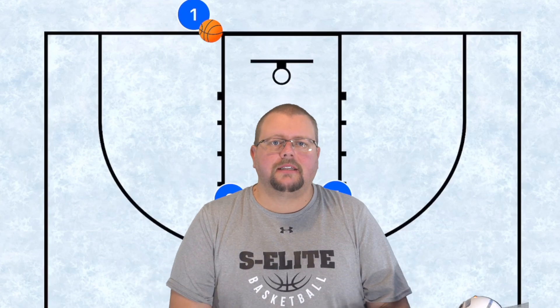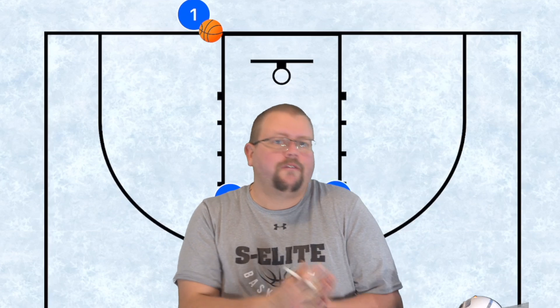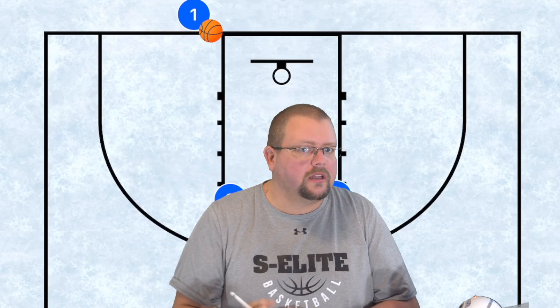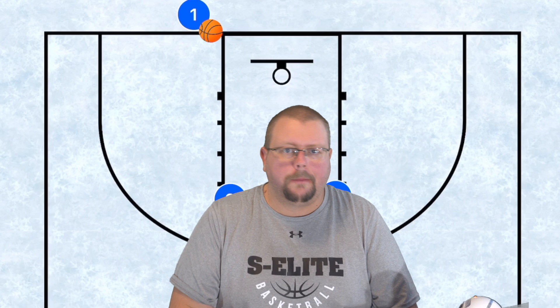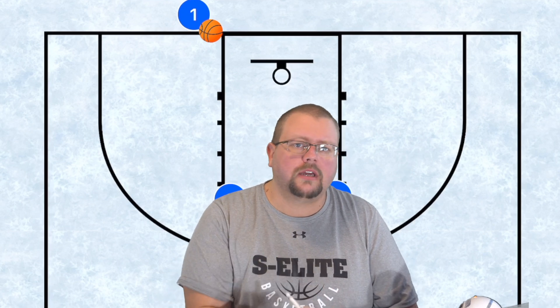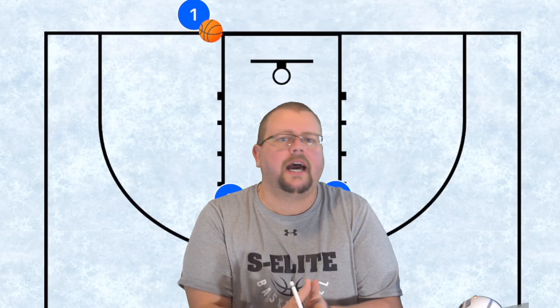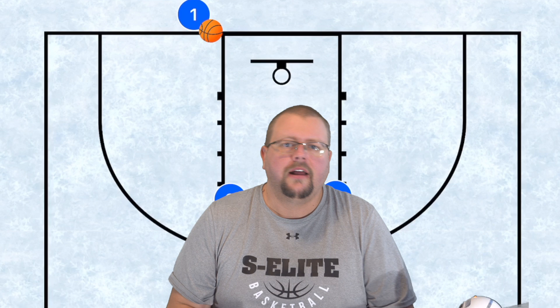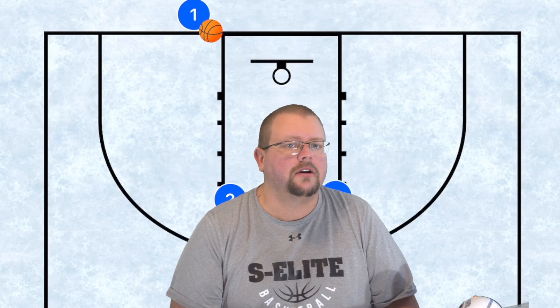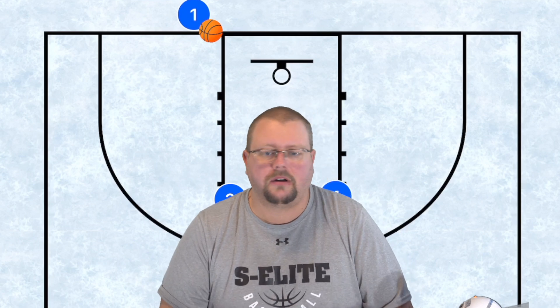In today's video I'm going to be breaking down different baseline inbounds plays that you can run if you've got a fantastic center who can really be put to work in the low post. If you're looking to become a better basketball coach, make sure to go check out my complete guide to coaching youth basketball — half the proceeds go to helping local youth afford AAU basketball.